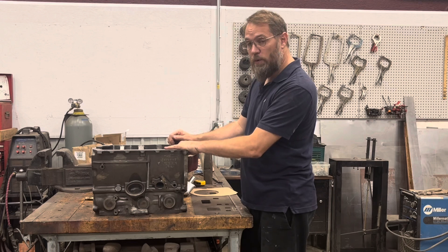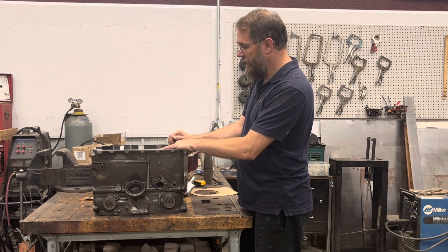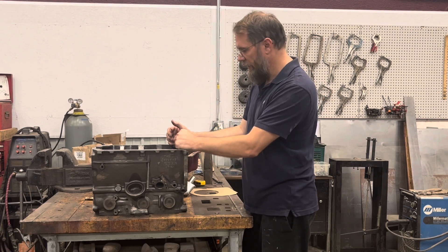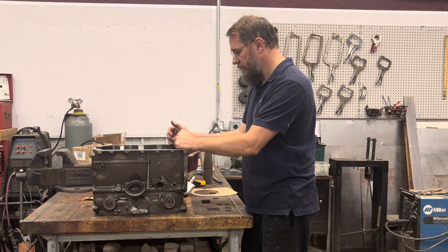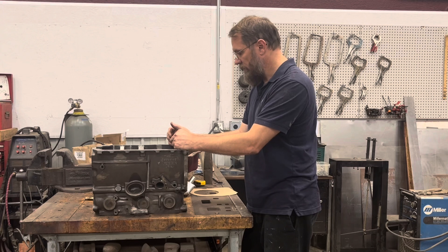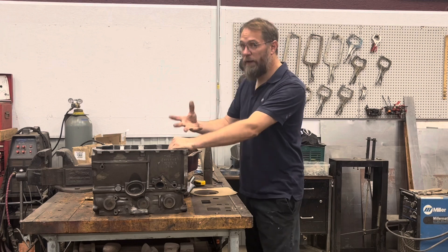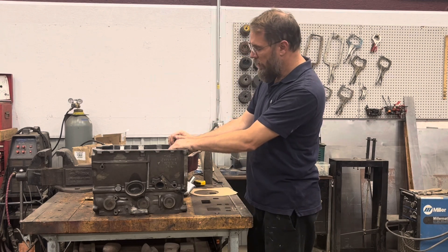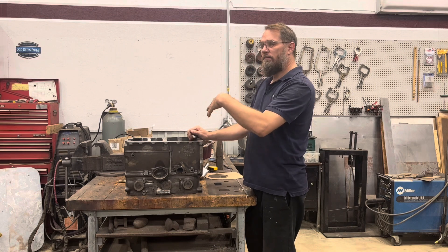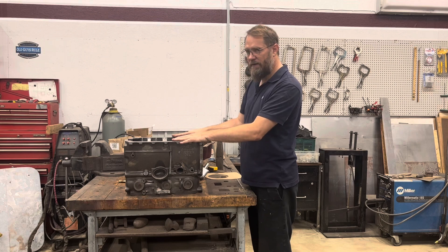So what we're going to be talking about today is oil control. After looking at everything and getting a couple different people's input, my brother — who is a mechanic and used to race oval track racing — believes an oil control problem or oil foaming issue might have been my problem. We're going to try to mitigate a number of things to make sure this thing goes together safely and doesn't have any of those problems.